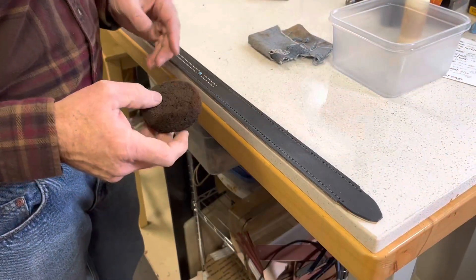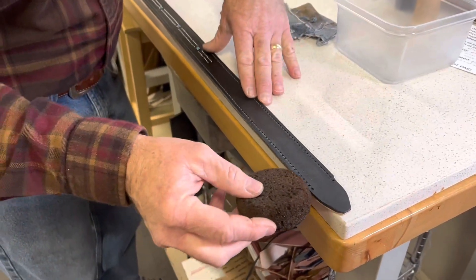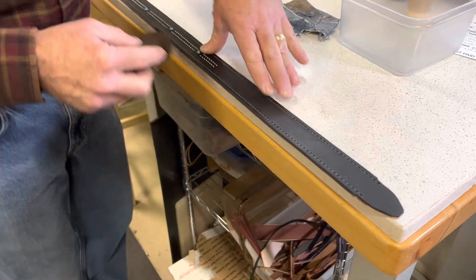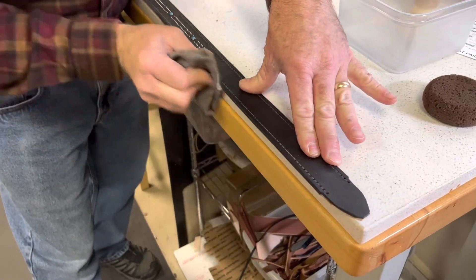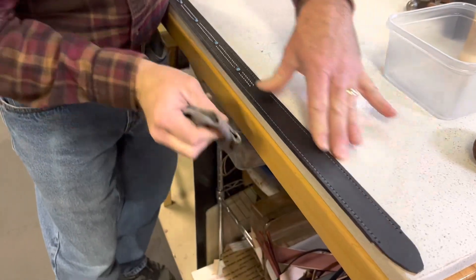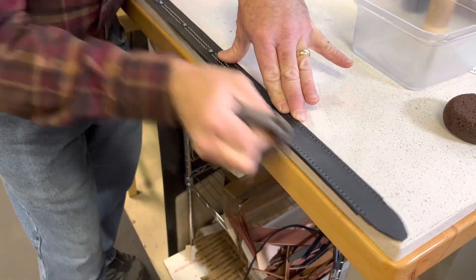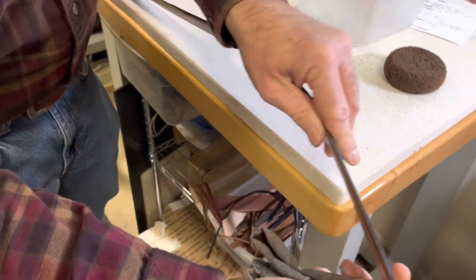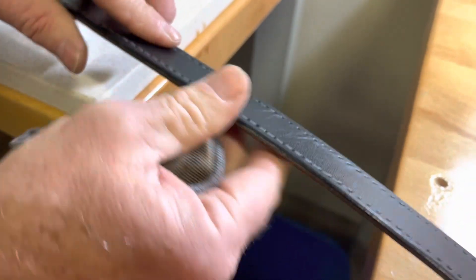Once the edges are sanded smooth, I will burnish the edges. For me, a piece of denim works really well for this. It takes the edge from that rough, porous look to a smooth finished edge, and you can probably see in the light there that it's nice and shiny.